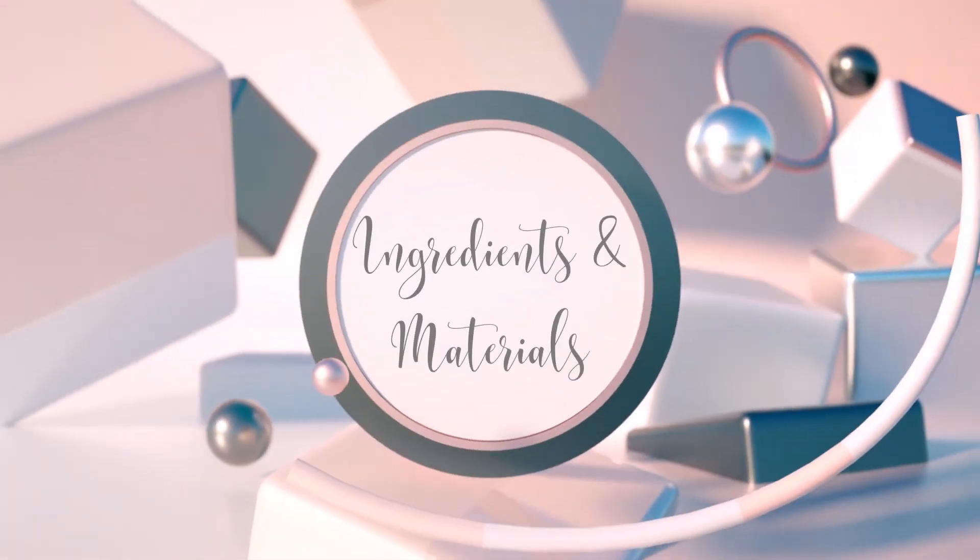And of course, the ingredients are natural. All right, let's get to it.